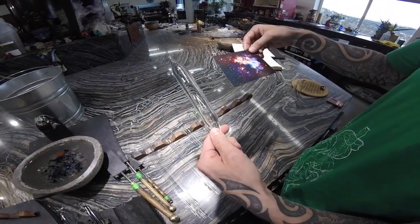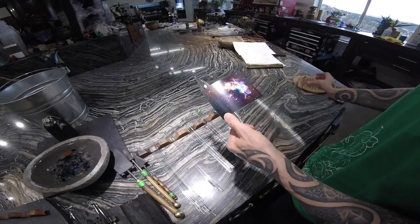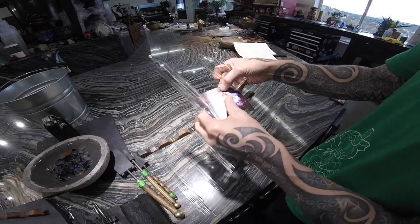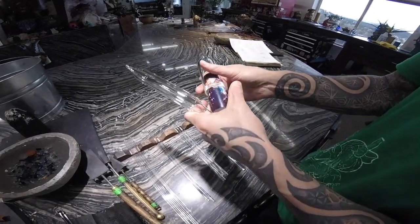So what we have here is our printout, and we have my inner layer. I've got my outer layer here. What we're going to do is just slide this guy in here.